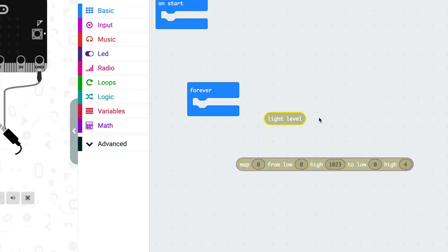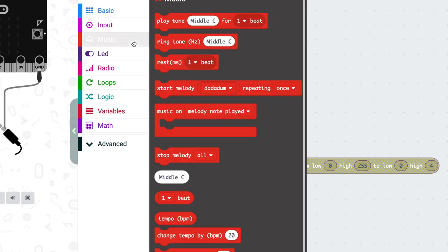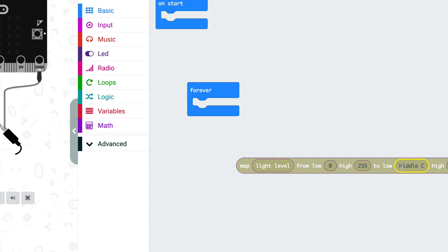The map function will take one range of values and translate it into another, so that the bottom value in the first range corresponds to the bottom value in the second range, the top value in the first range corresponds to the top of the second, and everything in between is spaced out evenly. We want to map our light level from its low of 0 and its high of 255 into notes, so go into the Music menu.